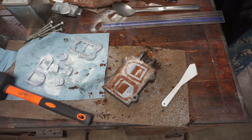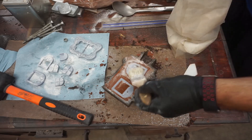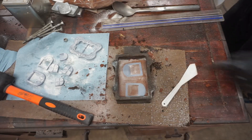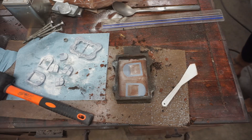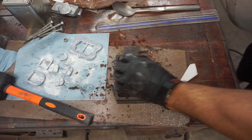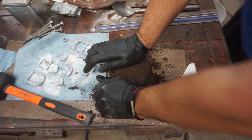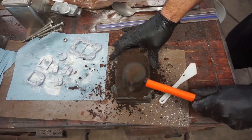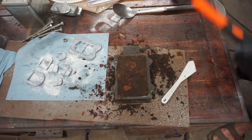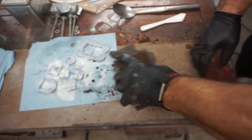A little parting compound and it should be ready to go. Since it's the backside and I'm not terribly worried about it, we're using the rest of this pre-used stuff. I'm not going to use any facing sand. Let's see what we got.